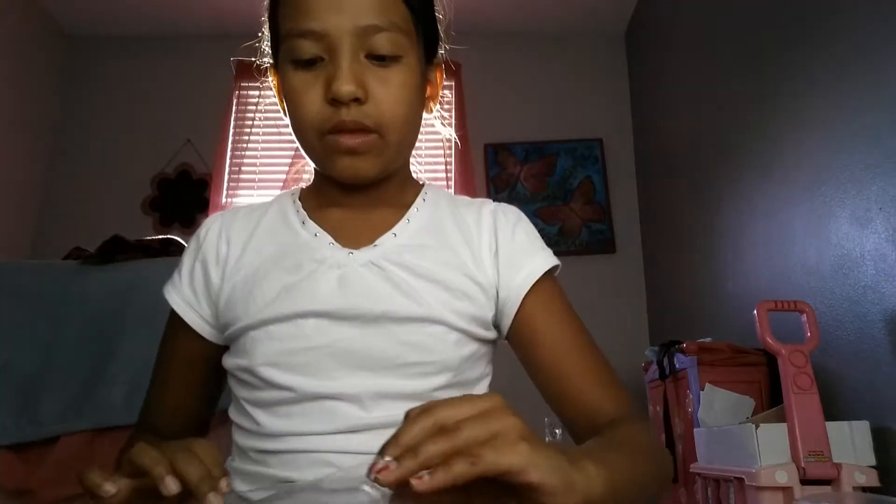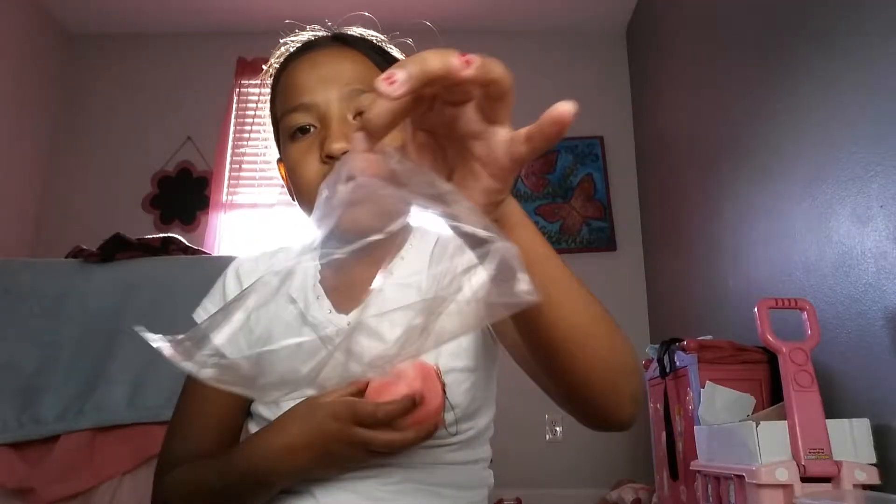Once you're done, it should look like this. Sorry about that — my brother doesn't want to get out. So the squishy — you have to put it in like this.